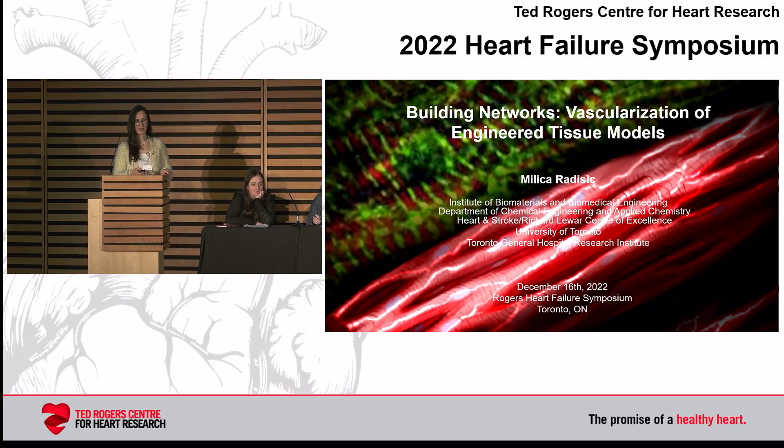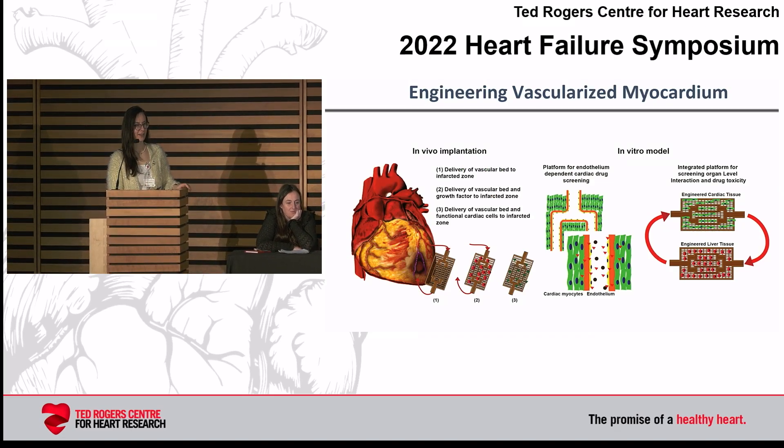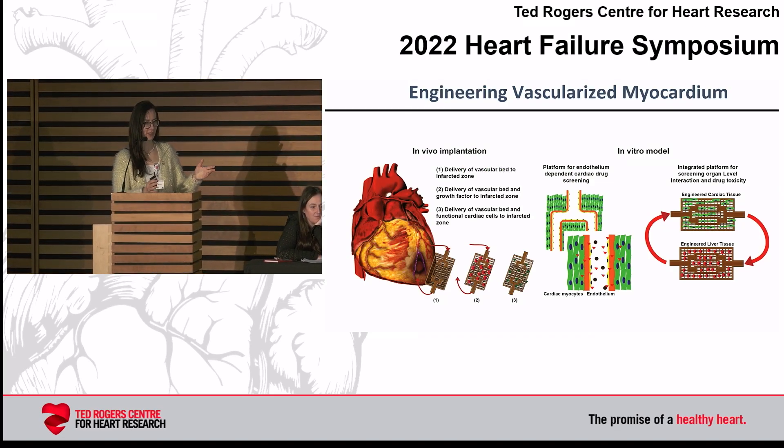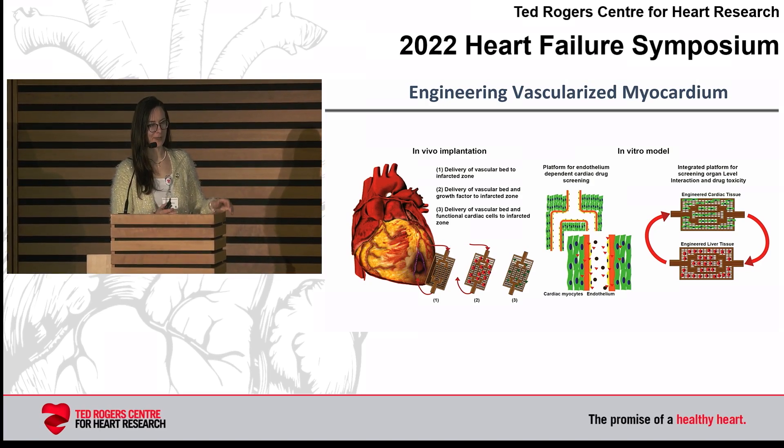Thanks for the opportunity to present here today. I'm going to tell you about our dream that we've been working on for basically two decades: creating vascularized myocardium.